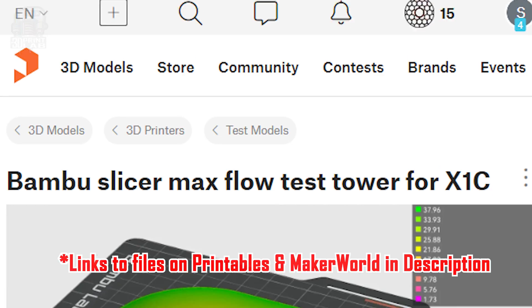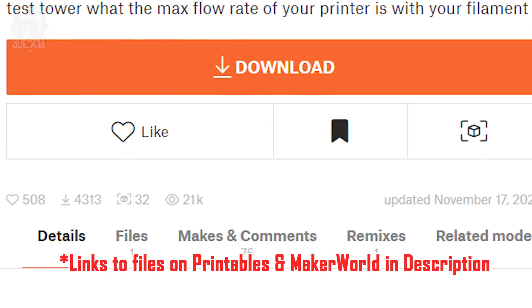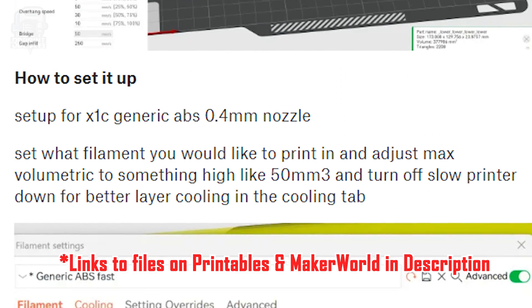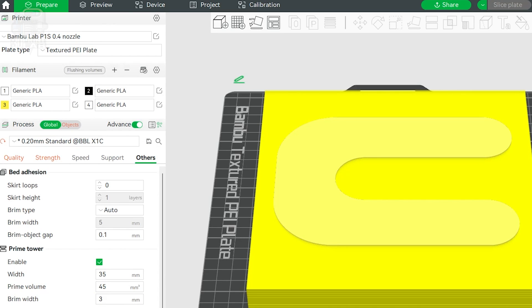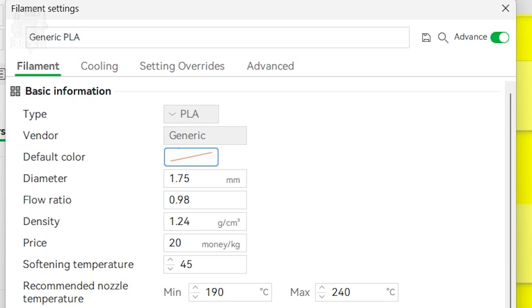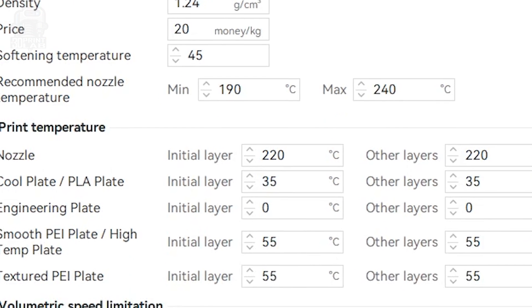Orca Slicer has max volumetric speed calibration built into its extra calibration settings, but let's do it manually. I found this test print on Printables that says it's made for the Bambu X1C, but I just switched my printer over to the P1S and it worked great. I also ran this on my Creality K1 and it also worked just fine. Just make sure you're in base mode when you print it. After getting the print into your slicer, you're going to need to make a few setting changes before you print. Under your filament settings, which you can reach by clicking the notepad icon with the pen next to your filament, under that first tab called Filament, scroll down and you'll find max volumetric speed.